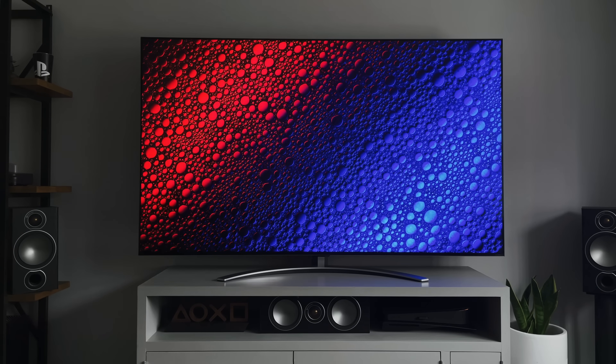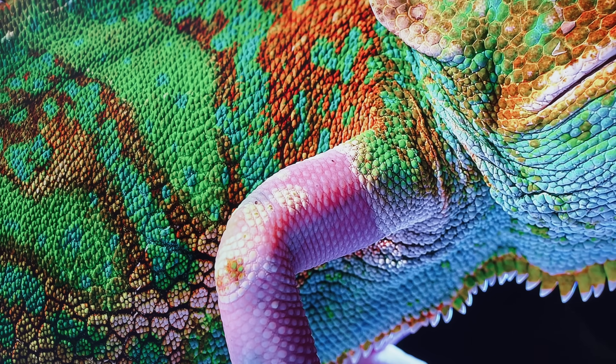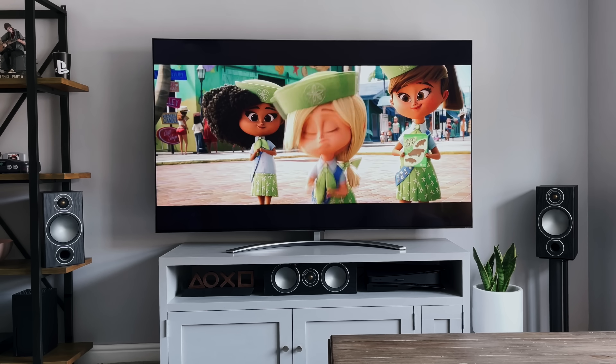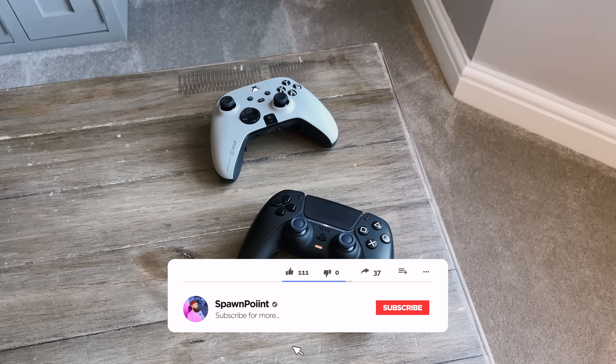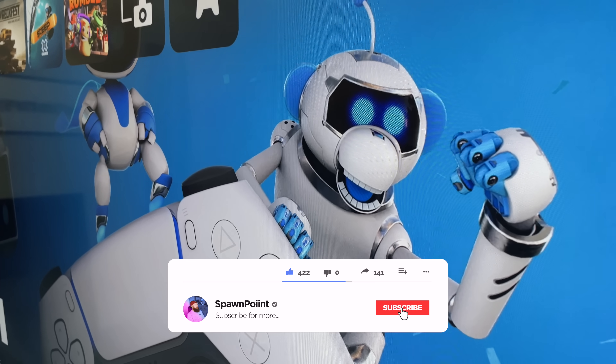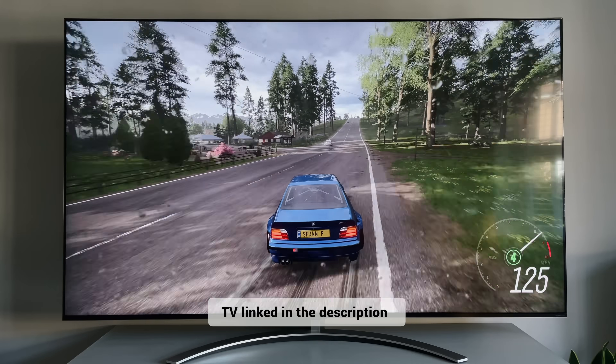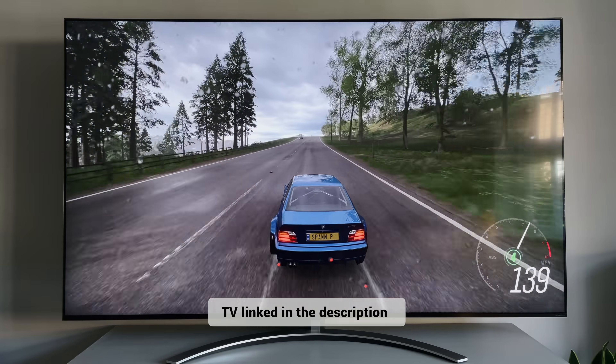This means it's capable of producing deeper blacks, better contrast and more accurate colours. Today I'll do a quick unboxing, we'll set it up and then we'll talk about picture quality, movies, gaming and any pros and cons I've found so far. Any questions about this TV please drop those in the comments. I've also put a link in the description along with timestamps if you wish to skip ahead.